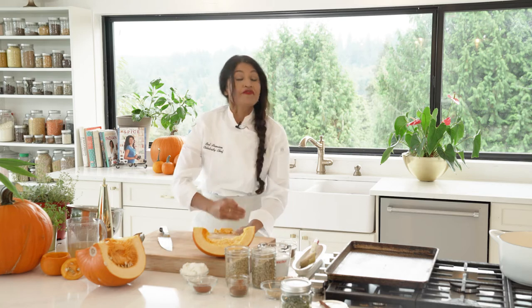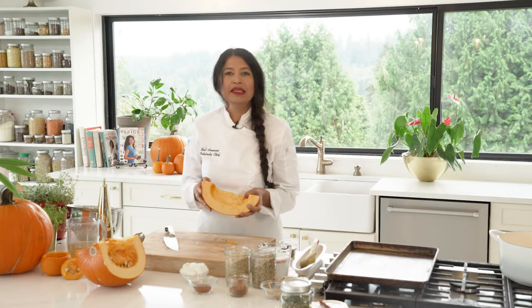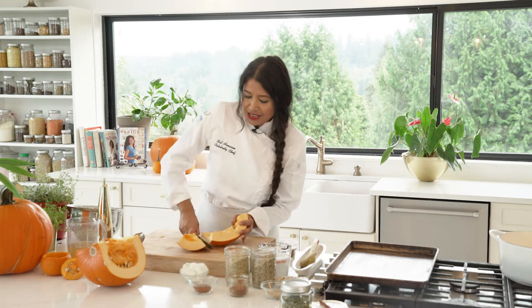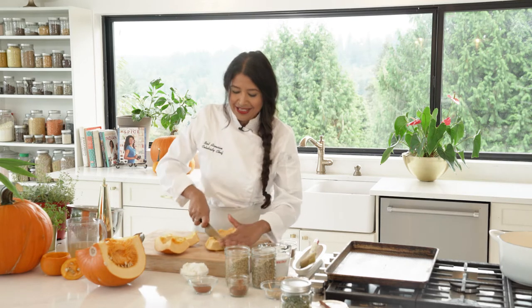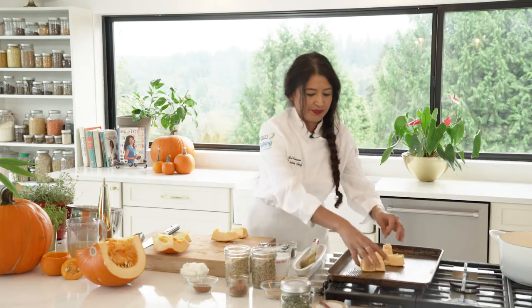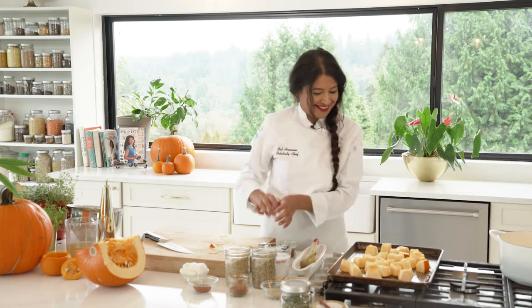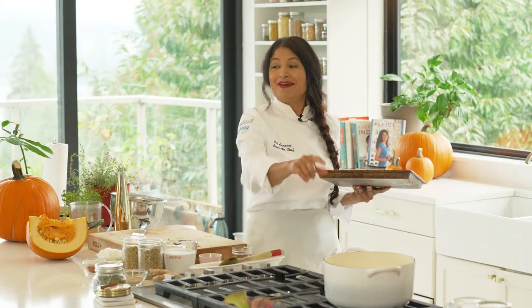The very first step is to roast the pumpkin. We've already scraped it and I don't have to peel it — peeling is the hardest thing when it comes to pumpkin, the skin is so hard. So I'm just going to make big chunks, put them on a regular baking pan, and bake at 350 for half an hour. I'm not going to put anything on it because all the flavors will be cooked in the pan after that.